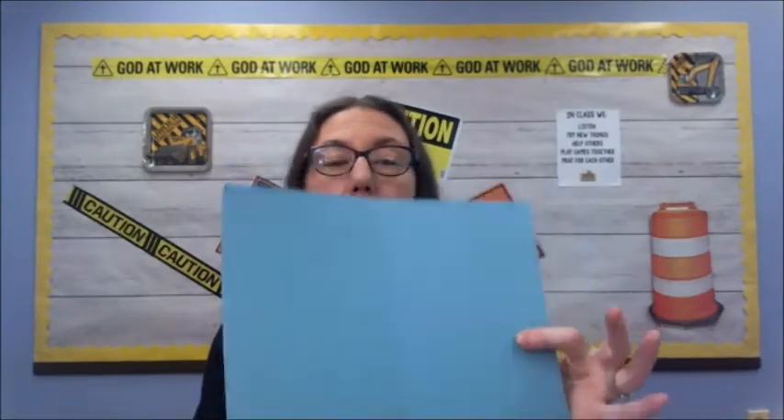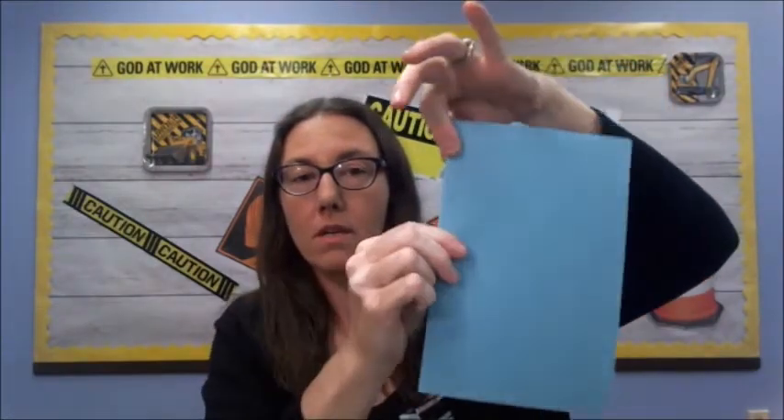All right, looks like you're ready to do craft time! Our first step is we're going to take our piece of construction paper and we are going to fold it hamburger style — the fatter way, not the long way. So do that now.